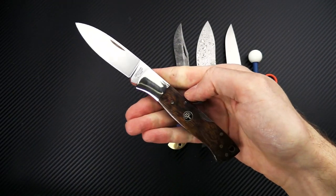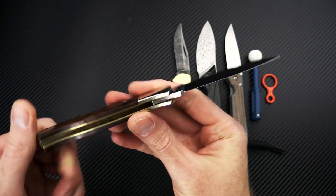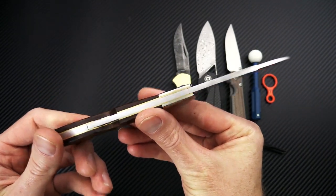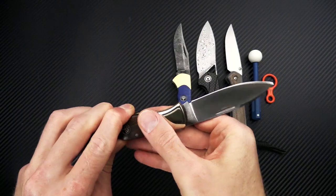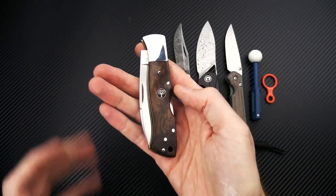This one is standard production, so not limited, but still a very striking piece for a collection.